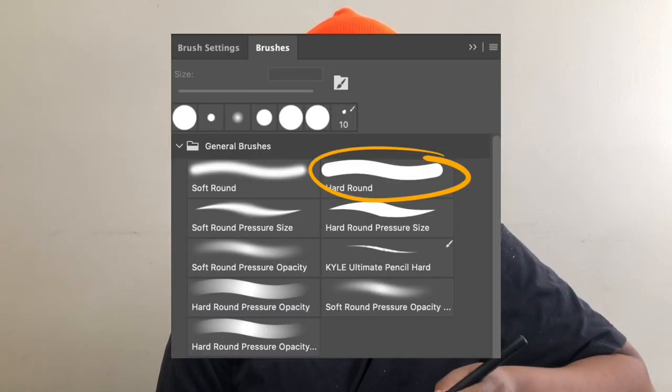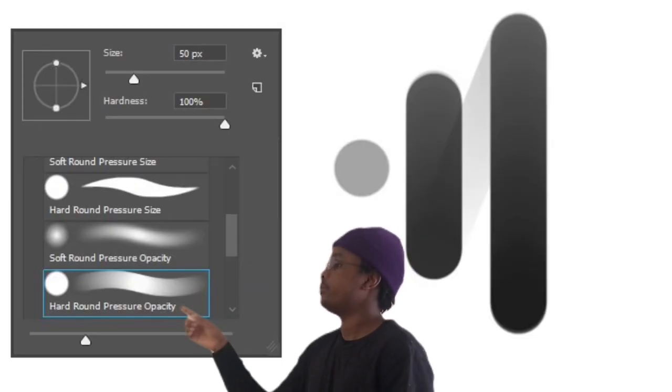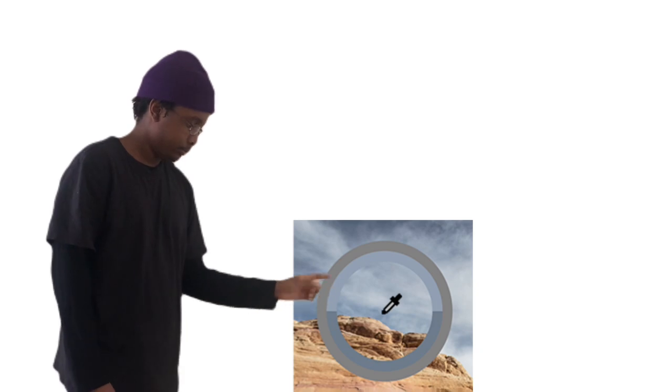It brings up an important beginner question: what brushes should I use? I was told you only need the default hard round brush, but at first I didn't believe it. It actually turned out to be true — just make sure there's some pressure opacity on it and it'll be your best friend.